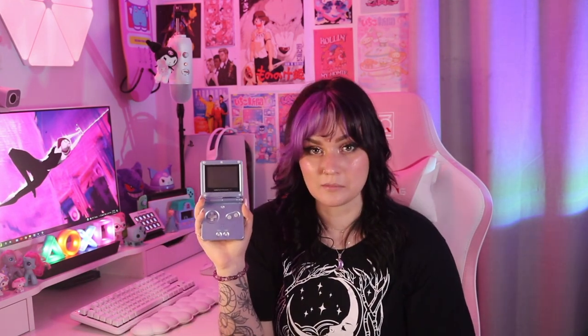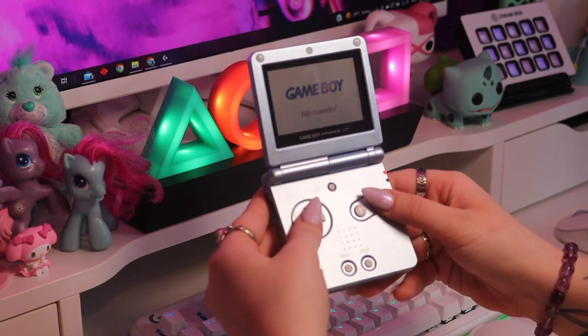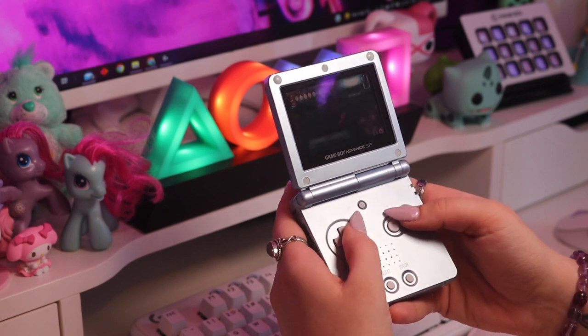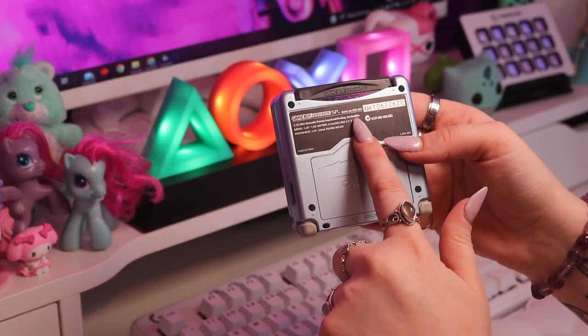Next up I have a little stack of Game Boy Advance SPs. These two silver ones actually belong to my older sisters — I keep them safe in my collection — and then I have this light blue one which is mine. This model also comes in a really nice pastel pink metallic color; I would love to get that eventually, along with the version with the AGS 101 screen. These actually came with two different displays: the AGS 001 and the AGS 101 — the 101 is the better display. All three of mine are 001. If you have an SP and want to know which one you have, look at the back next to where it says Game Boy Advance SP and it'll say AGS 001 or AGS 101.